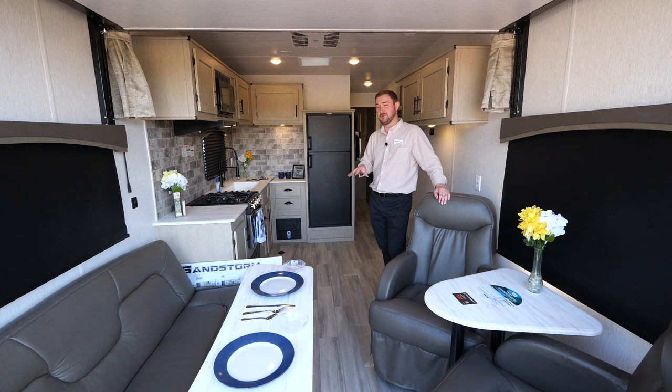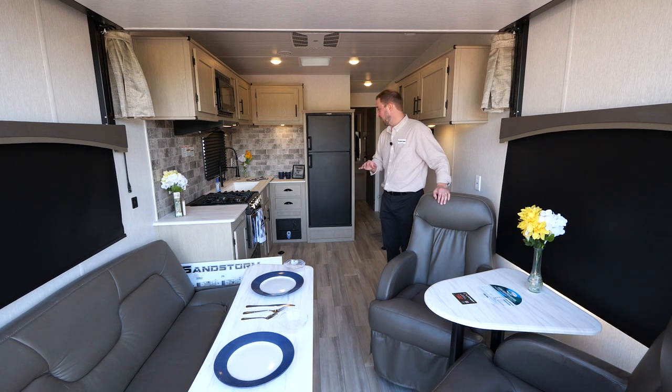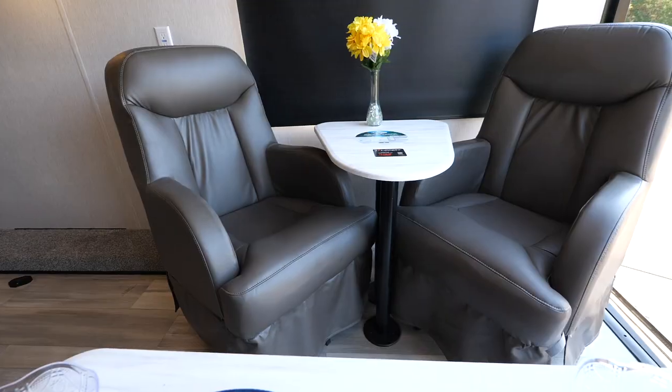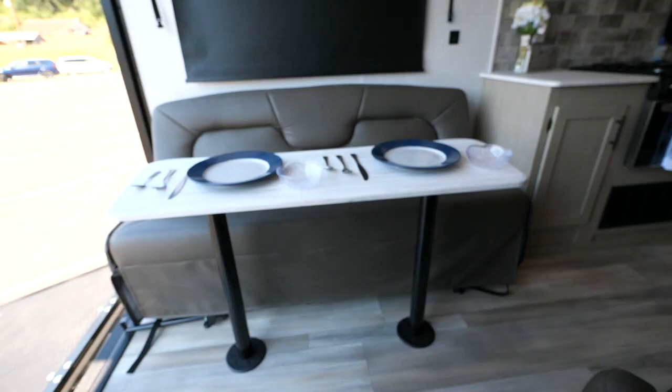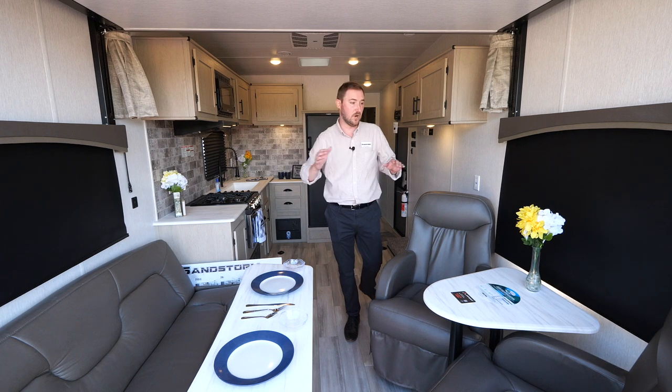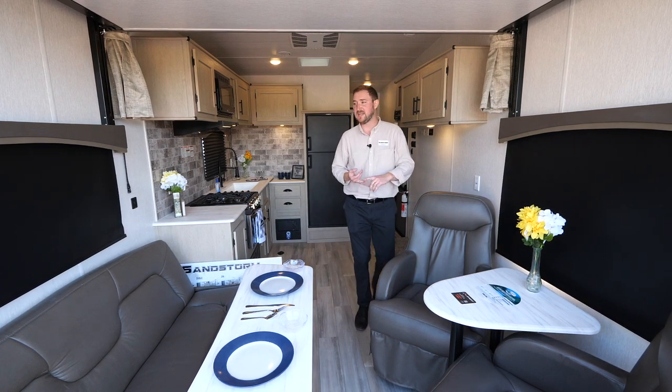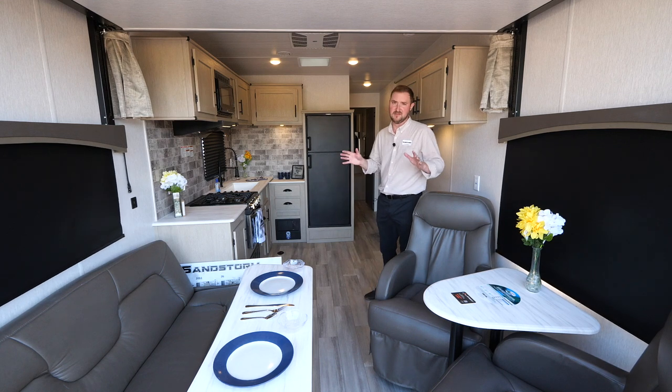Inside the 241 Sport, a couple of important things to note. You've got a total of 13 feet of cargo space rolling all the way up into the front end. The chairs, tables, and sofa can all move out of position and fold up against the wall, or you can take the chairs up into the front bedroom so you can load up side-by-sides, quads, bikes, dog cages, or anything you might have.